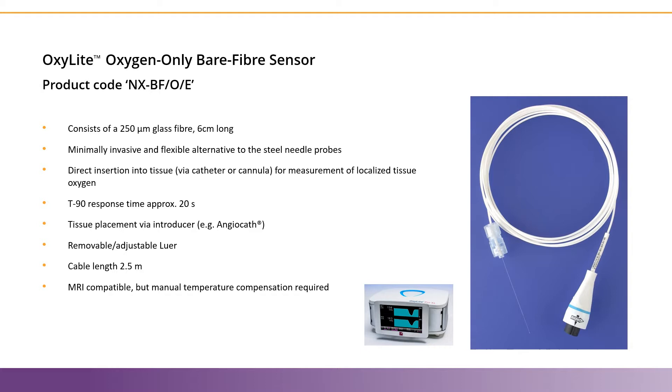It's placed with an introducer, like an angiocath, and can be placed in virtually any tissue. The removable lure connector means that you can use it with standard ports, like in cerebral applications, or for more acute studies like muscle, skin, or tumor applications. They can be cleaned with 70% alcohol, and the white coiled cable you see in the photo on the right is approximately 2.5 meters long.